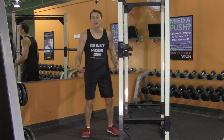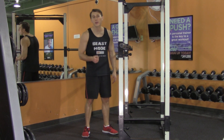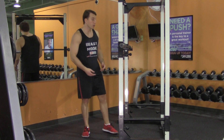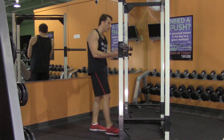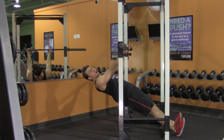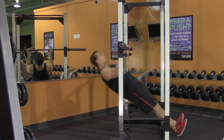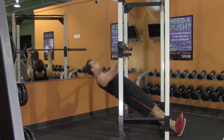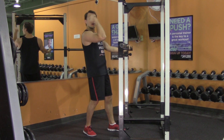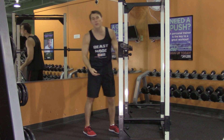An inverted bodyweight curl is an excellent bodyweight exercise for your biceps. It just requires a rack and a barbell — the higher you place the bar, the easier it will be; the lower, the harder. Grab the bar with hands shoulder-width and palms facing you. Sit back, keeping your core nice and tight, balanced on your heels. Instead of doing a pull-up, pull on your hands like a curl — it's a very similar movement to a dumbbell or barbell curl, except you're curling your entire body. Keep your elbows in and focus on bending at the elbows rather than pulling back into a pull-up. This is an inverted bodyweight curl.